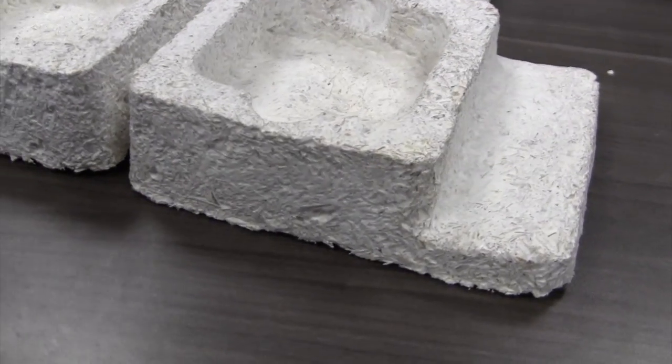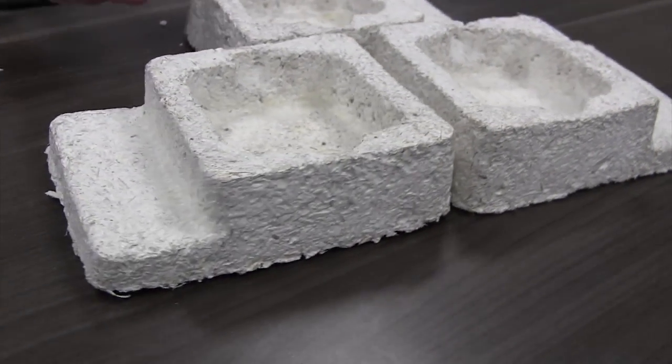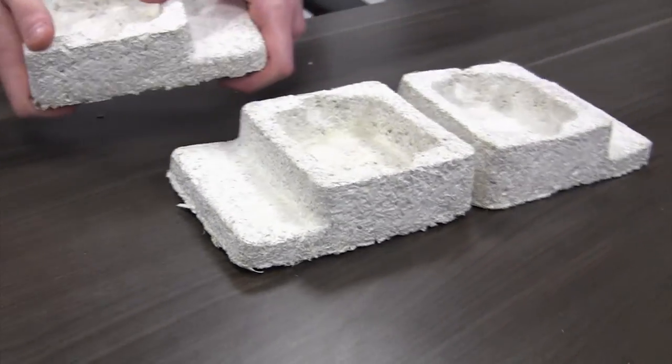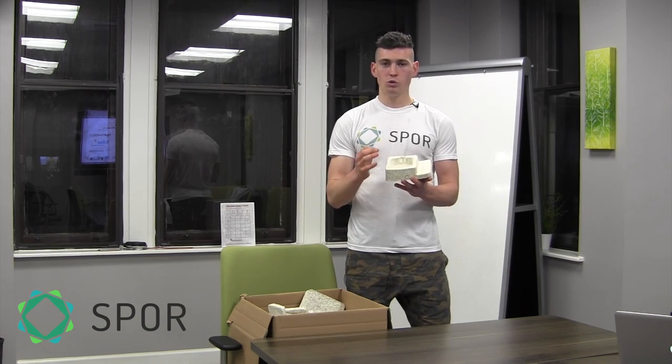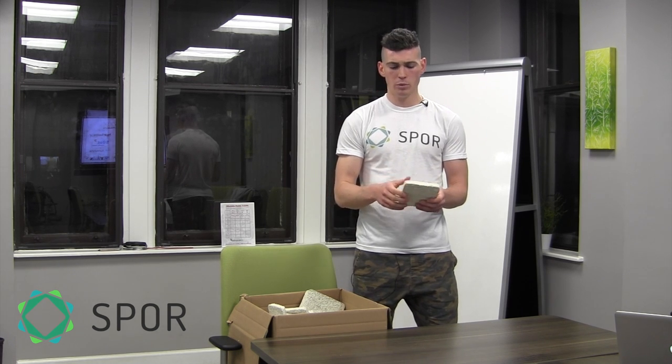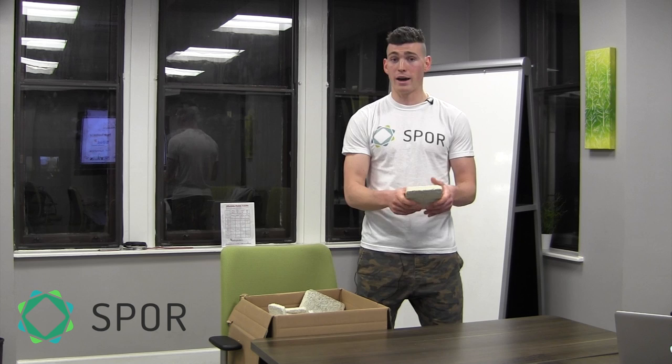A mycelium packaging insert is made up of a couple of things. The first is agricultural waste like corn husks and wheat shells that are condensed together. Once they're condensed, mushroom root — otherwise known as mycelium, hence the name — is grown through that, and that's what gives it this white consistency but also the ability to stand alone without falling apart.